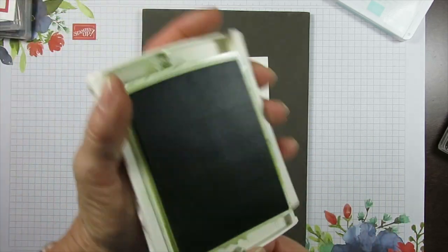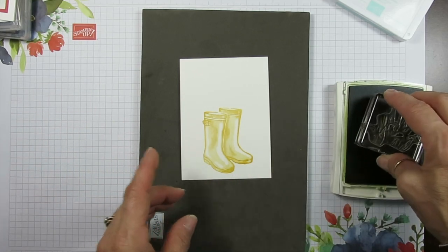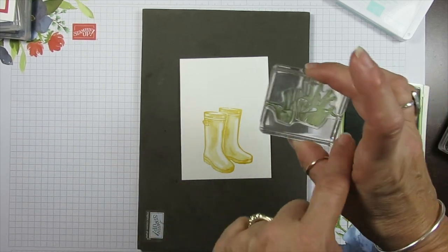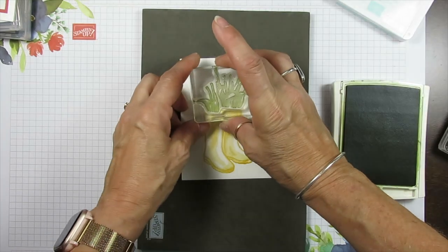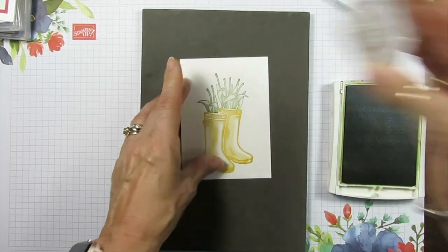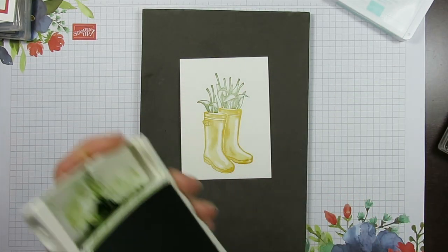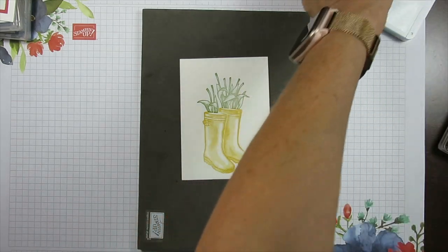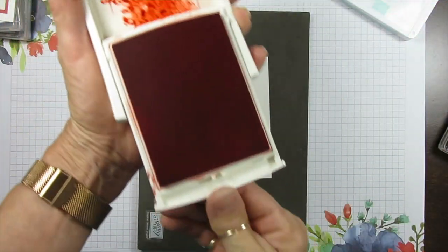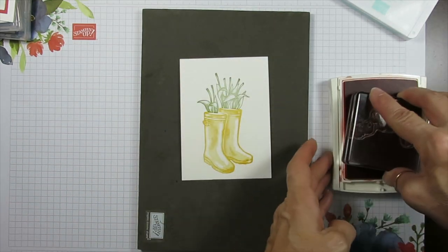I'm using Old Olive for the leaves. The other one I use is Pear Pizzazz. I was thinking lighter for spring but I think I want a bit darker. This is going to align perfectly with the boots. Perfect alignment — see how simple it is? Love it! The tulip is going to be with Calypso Coral, and again that aligns very simply.